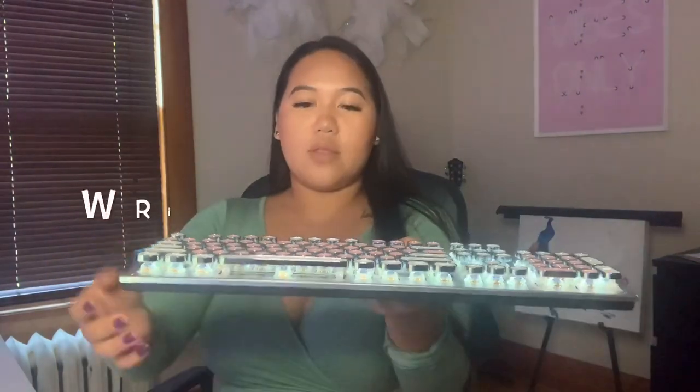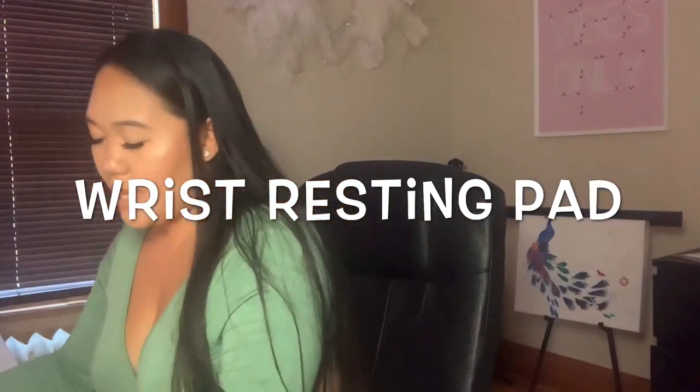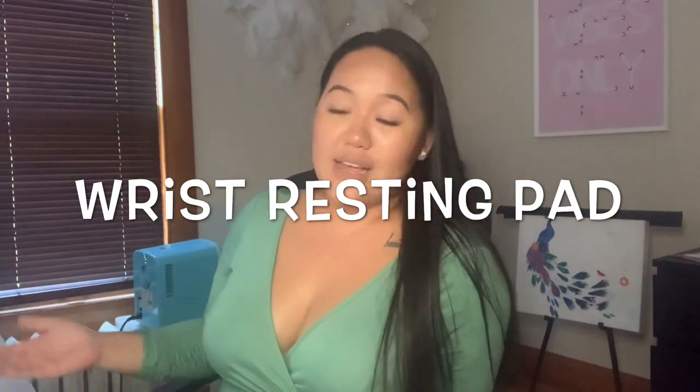Another thing I wanted to mention: you can see how the keyboard sits up a little higher from the bottom, so I do suggest a wrist rest pad — your wrist might hurt from typing like that all the time. If you already have one, great; if not, definitely purchase one. I'm also really impressed with the gaming mouse — I didn't even need to move it much and it was already so quick on the screen. I can't wait to play some games on this.